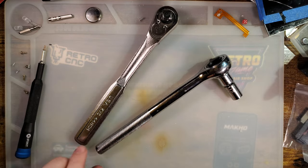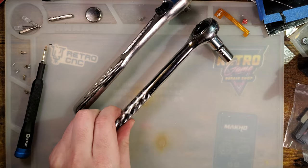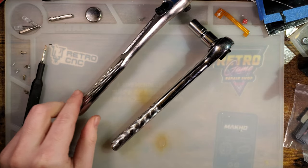So I have two wrenches before you. One of them notably higher quality than the other. One of them also totally busted.